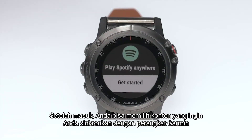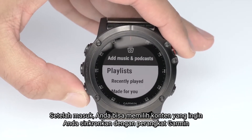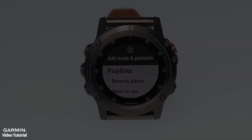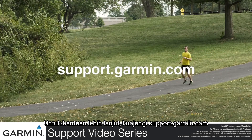After signing in, you can pick which content you would like to sync with your Garmin. And that's it. For more help, visit support.garmin.com.